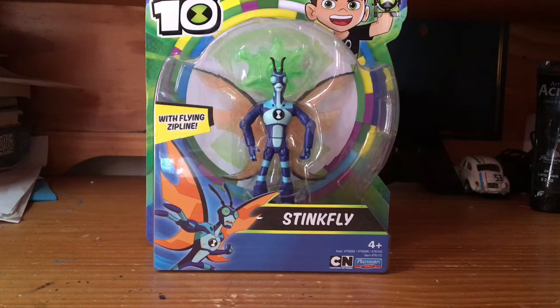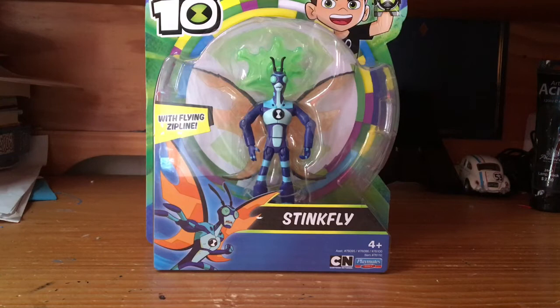What's up YouTube, back at it again with another toy review. Sorry that it's been taking me so long to do this video, but just some stuff has come up.